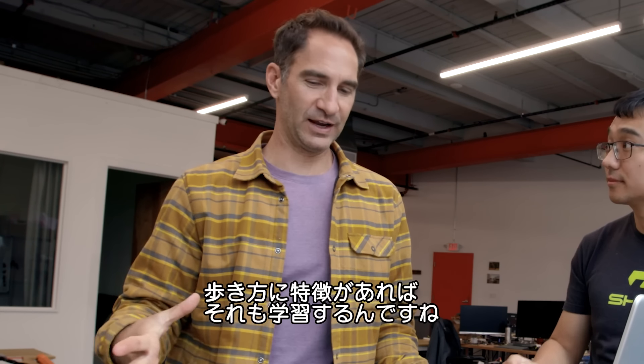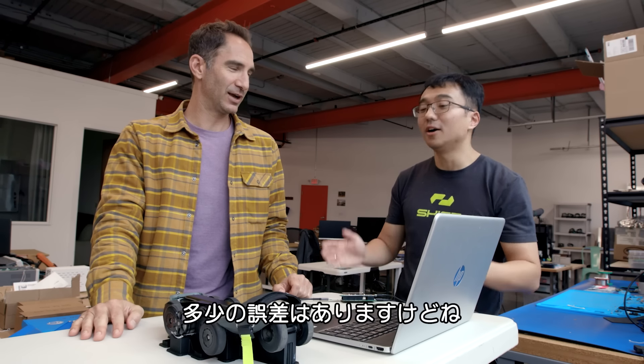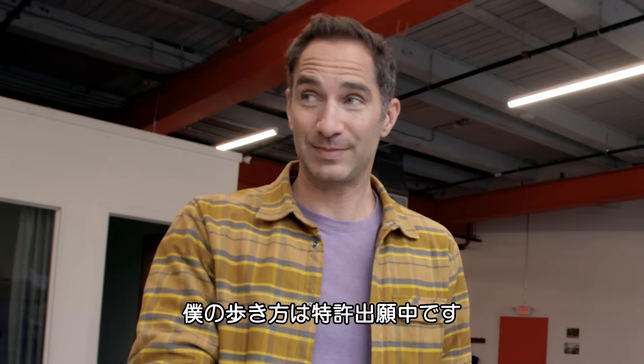So if I have a very specific kind of strut, it would learn my strut. Right, obviously within a margin, but yes, it will be able to learn most people's strut. My strut is patent pending.